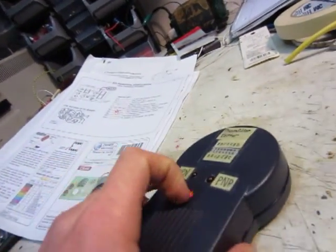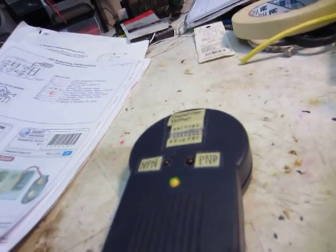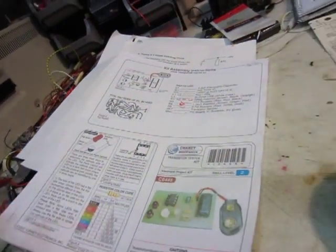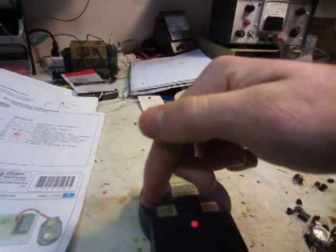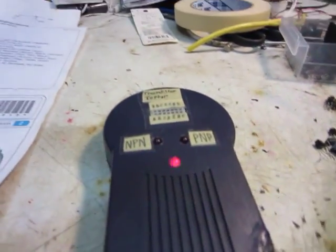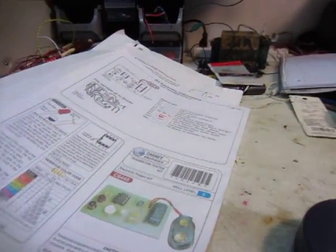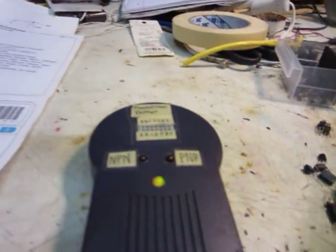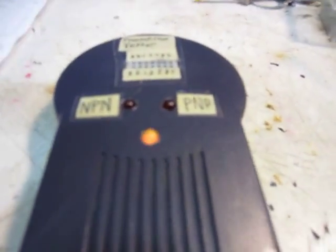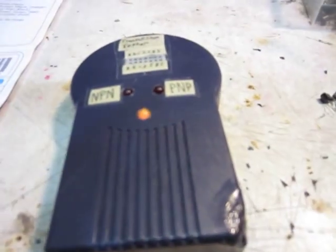Putting it in this case makes it really a lot better. I'll put a link in the description to either Electronic Goldmine or Chaney Electronics where you can buy it — whichever one's cheaper — it's probably about $10. It's a pretty handy little kit. I would definitely recommend it if you test a lot of transistors and take them off circuit boards.